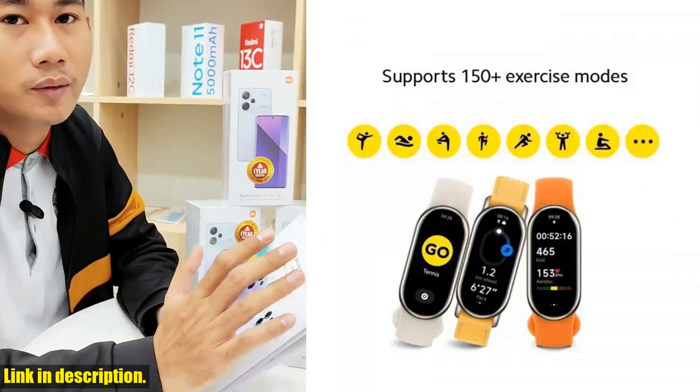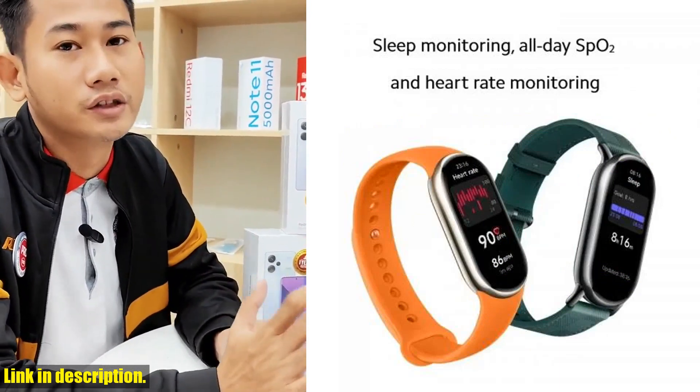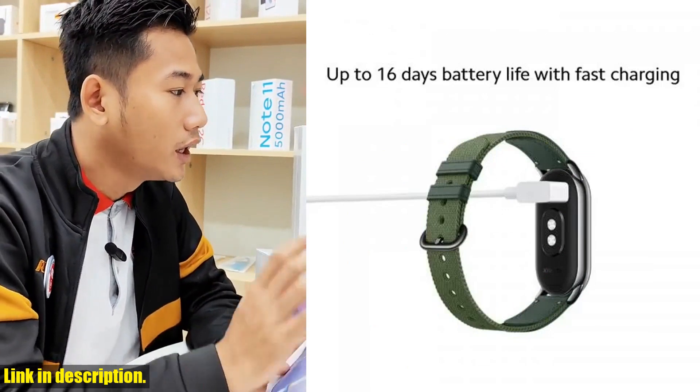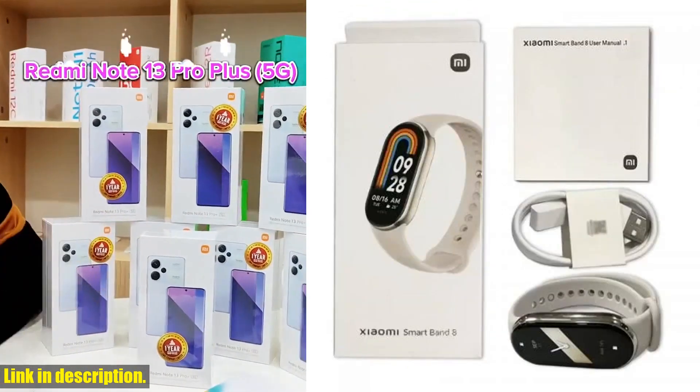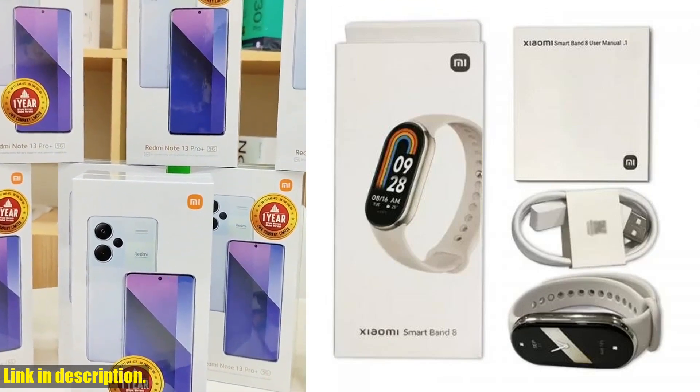The Xiaomi Mi Band 8 is a global version, so you can enjoy all its amazing features no matter where you are in the world. It has a super sleek design with a 1.62-inch AMOLED screen that displays vibrant colors and is incredibly easy to read even in bright sunlight.